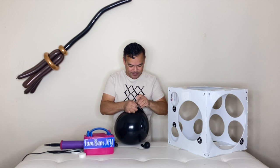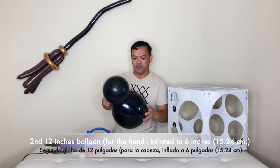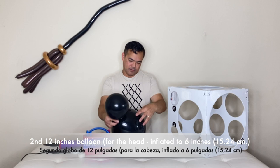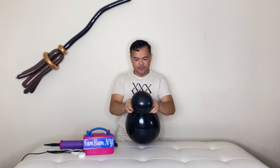So this would be the body of our spider. Tie this here and make the head — the head is much smaller than the body right here, so I'll make this a little smaller. Now you will attach this. There's the body and the head.